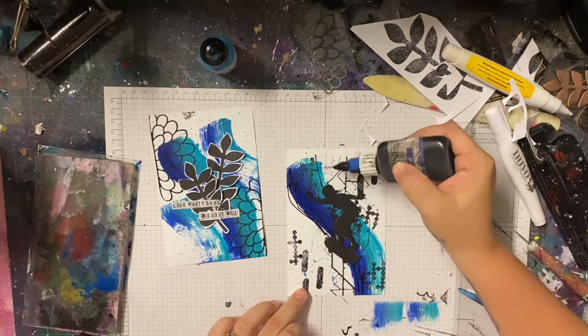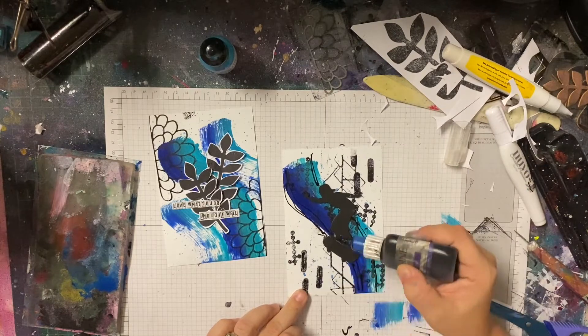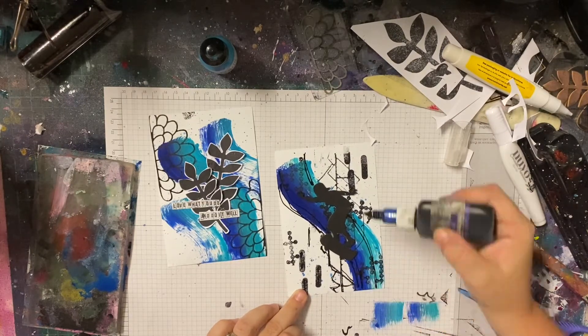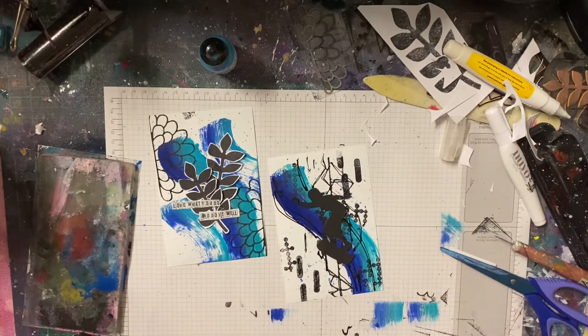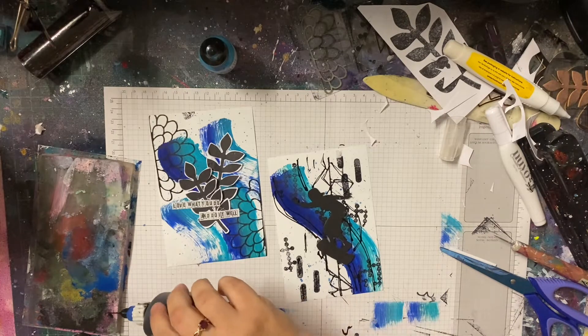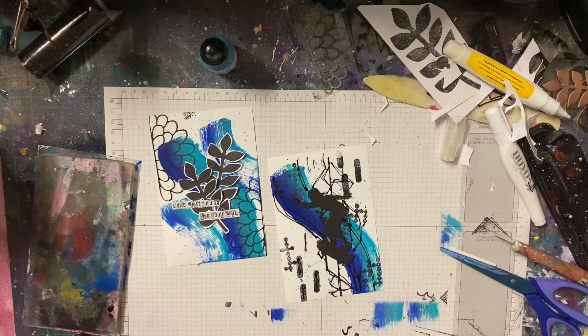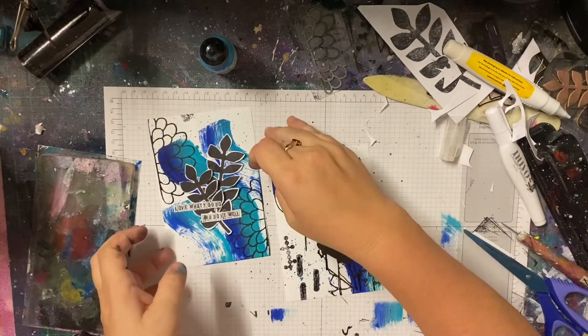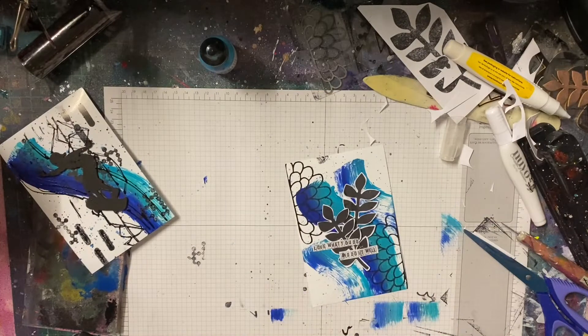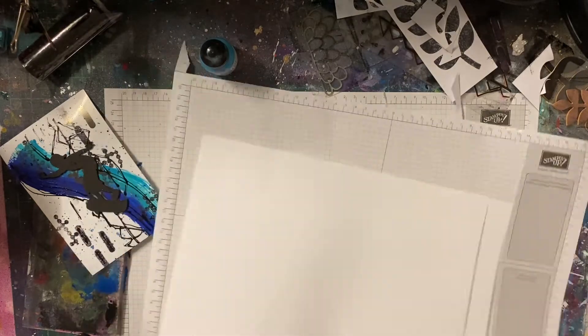I recently started cleaning up my art room and found this fine line bottle with black ink in it. It makes really great sketchy lines — it's a really good drawing tool. I've just added some black ink to my paint and also went over the lines of my stamps to make them look a little more organic, a little more hand drawn, and just sort of grunged up the whole card front a bit. I really like how it added a grungy, hand-drawn quality.